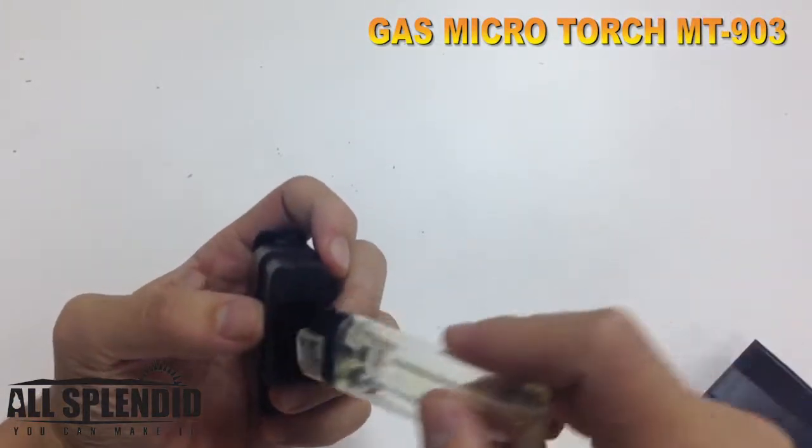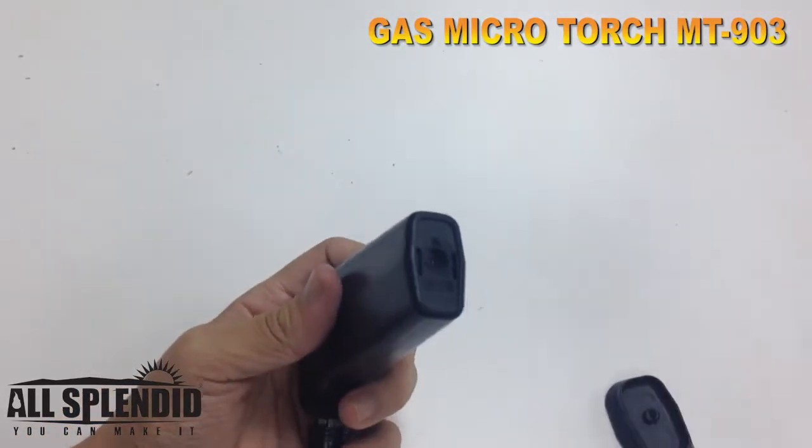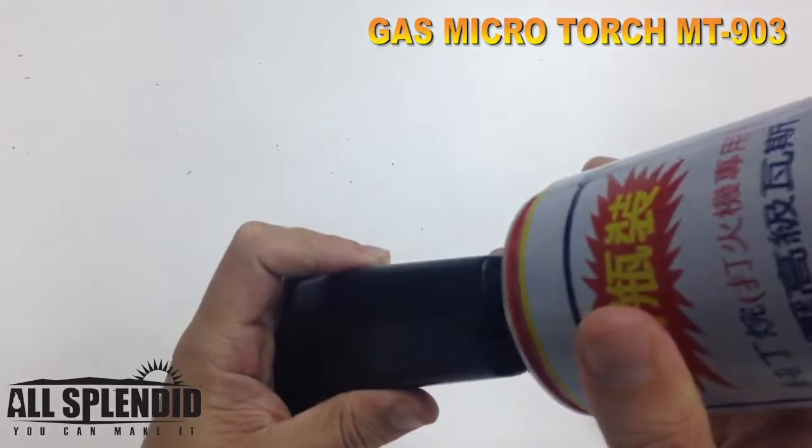To use it, just put the lighter back like this and put this back. Then use a butane gas canister and inject the gas into the valve.